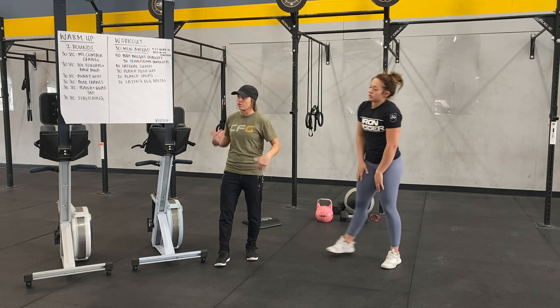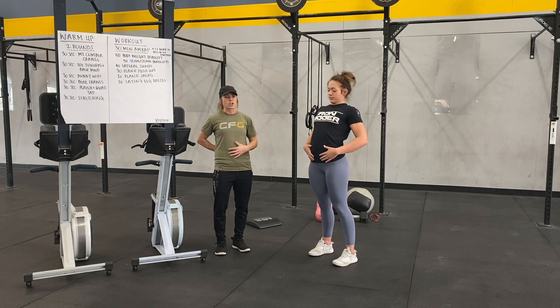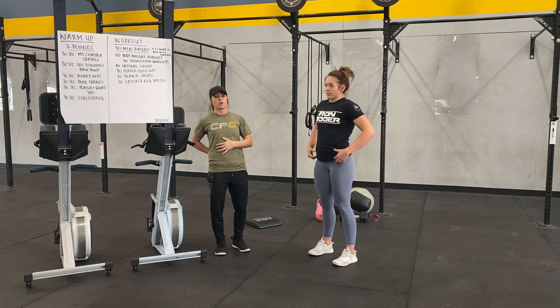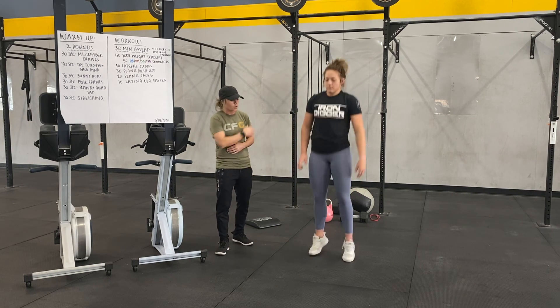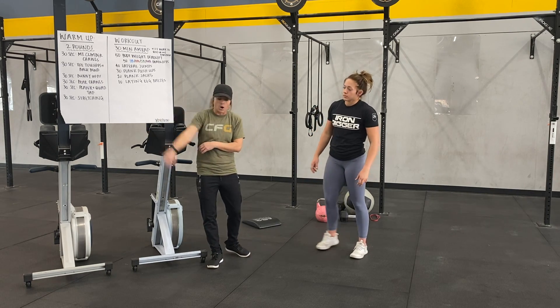Then we're going to go 10 toe touches with the back bend — just stretch out those hamstrings and stretch out that low back. After 30 seconds there, we're going to go bunny hops to warm up those calves and warm up that heart rate.